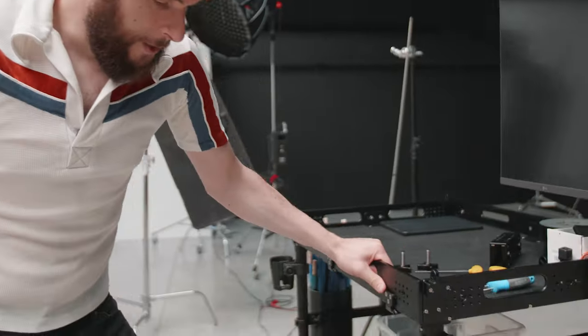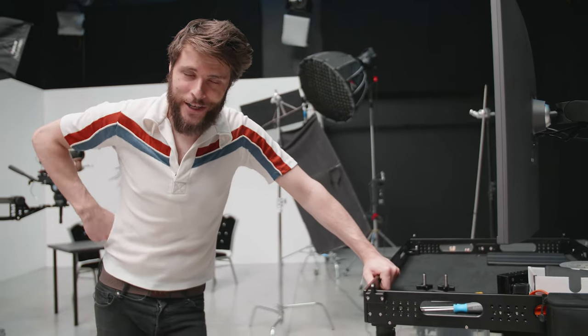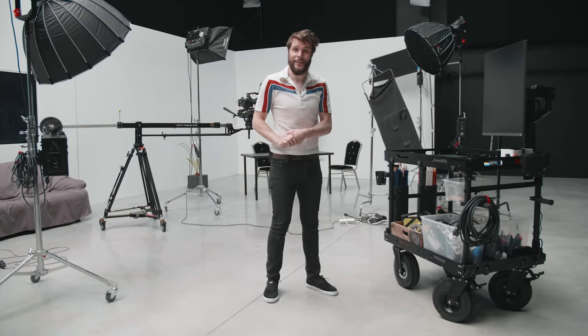One more thing I forgot to mention: you can lock the wheels if that is needed. Small details which make this cart amazing. So definitely check out the Atlas V2 from ProAim, the video production cart which has a ton of possibilities — and also check out its accessories.